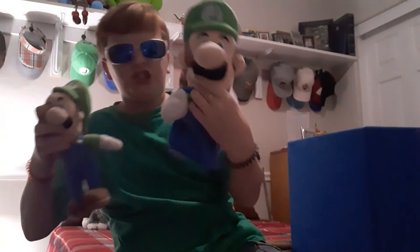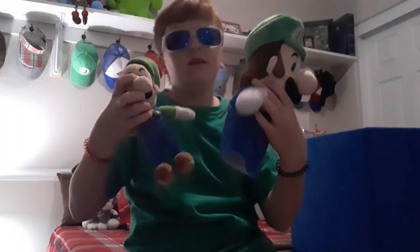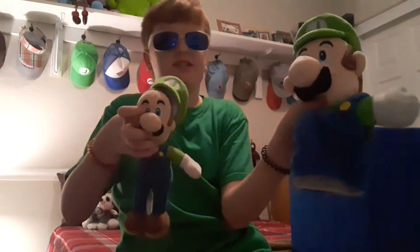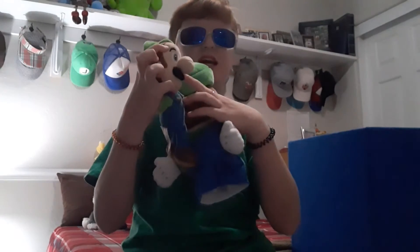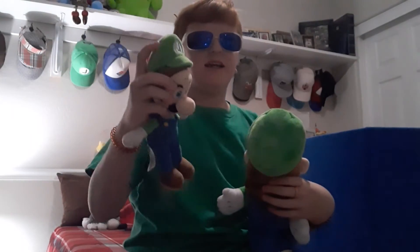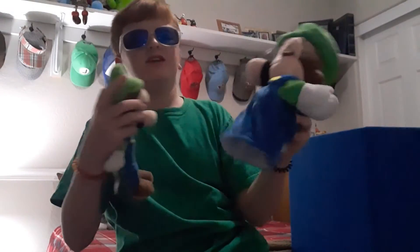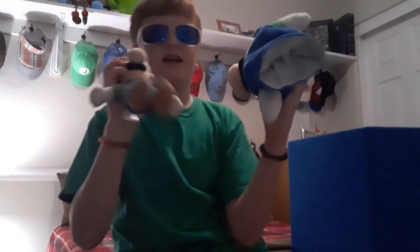And now, one last difference between this Luigi and this Luigi. This Luigi has the same mustache, and this one has the same mustache. This one, his hat is loose; this hat is attached. It has no legs; it has legs.